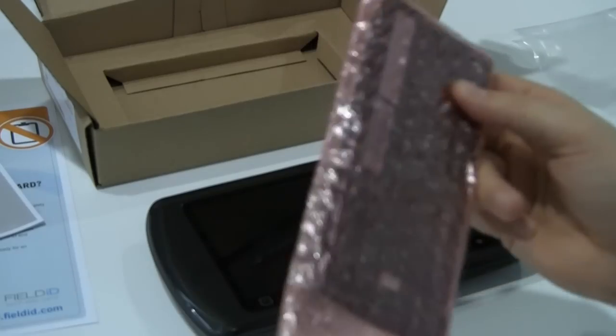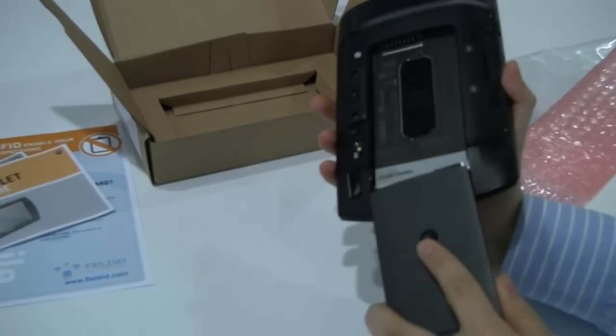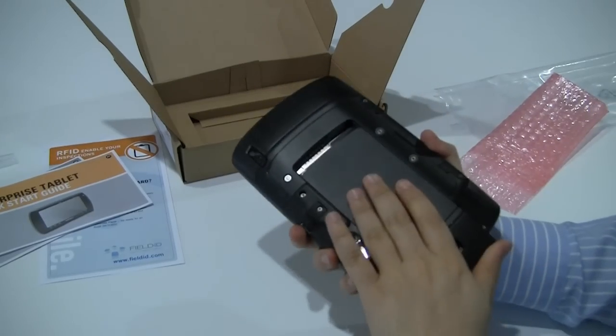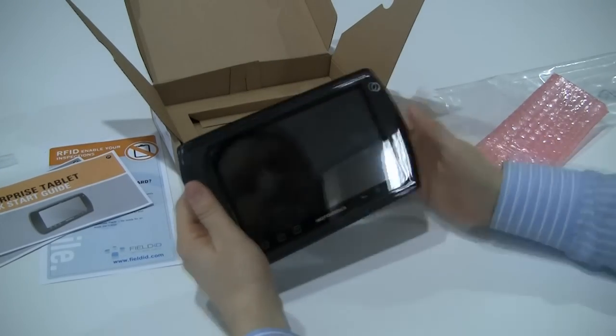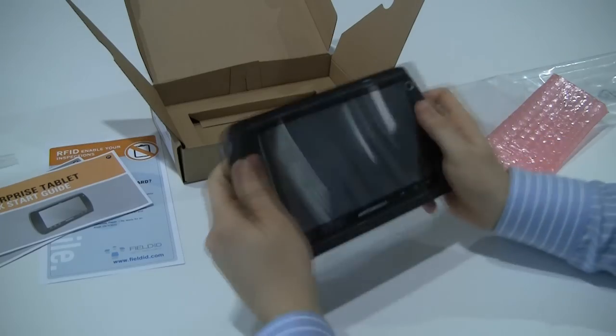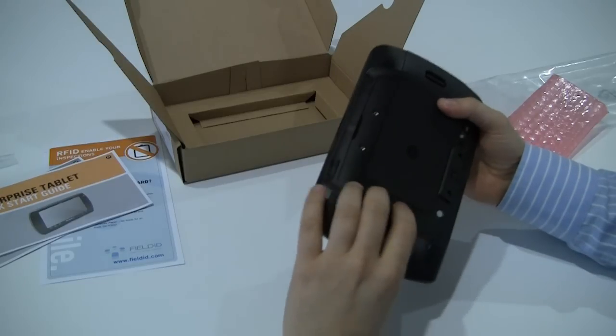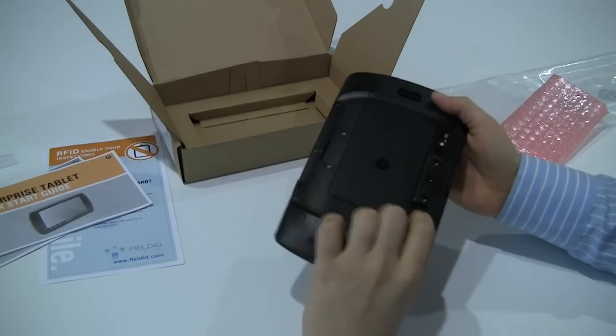Let's get the battery in and see what this thing looks like. For those of you who aren't aware, this tablet runs Android. It's a rugged tablet — it seems fairly rugged, not super rugged. Not sure how rugged you can make it and still keep the price down.